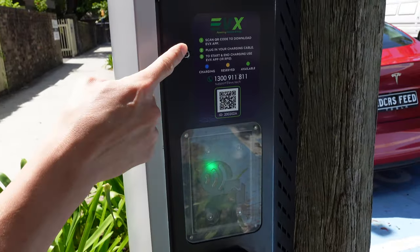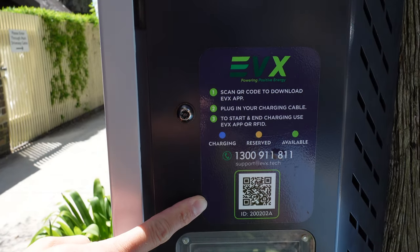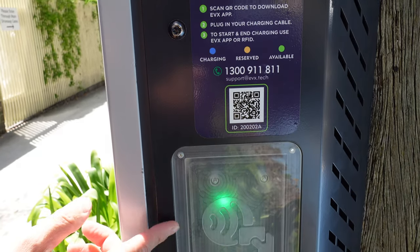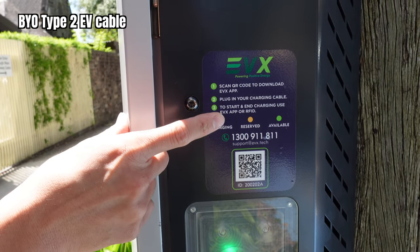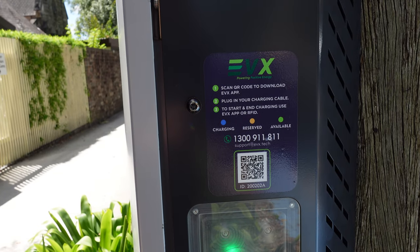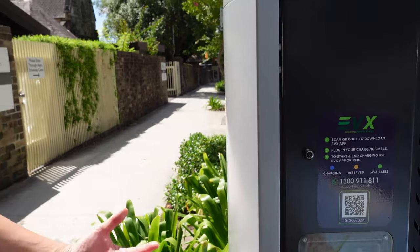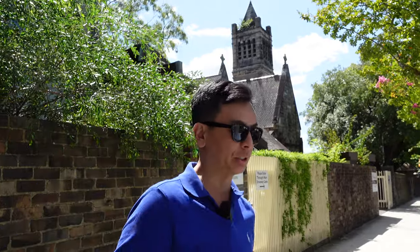First, let me show you the features. You can scan this QR code to download the app — we'll show you that too. There's a phone number if you have any issues, and there's an RFID card option as well. So: scan QR code to download the app, plug in your charging cable to start and end charging, use the app or the RFID card. I've read in the app you can hook up your previous RFID cards from another provider to your account.